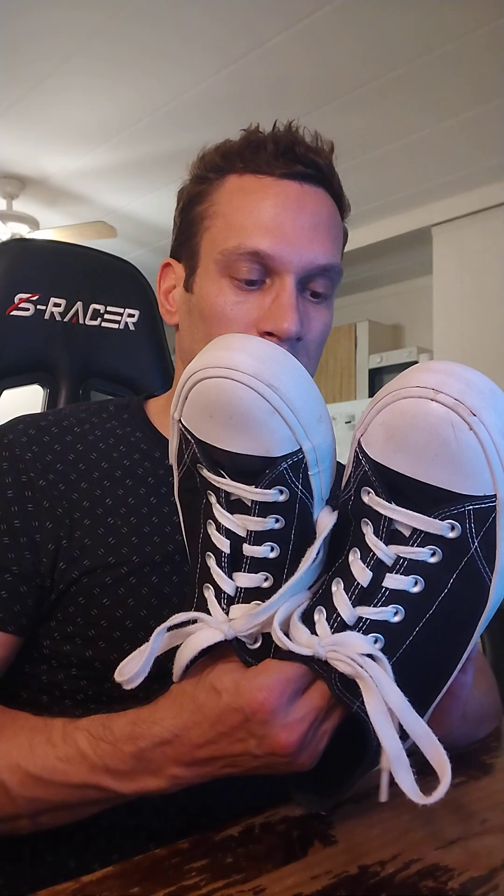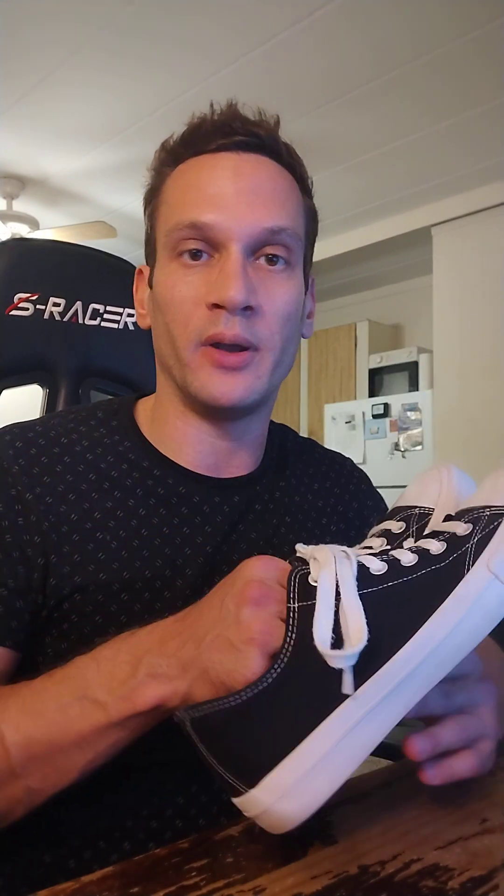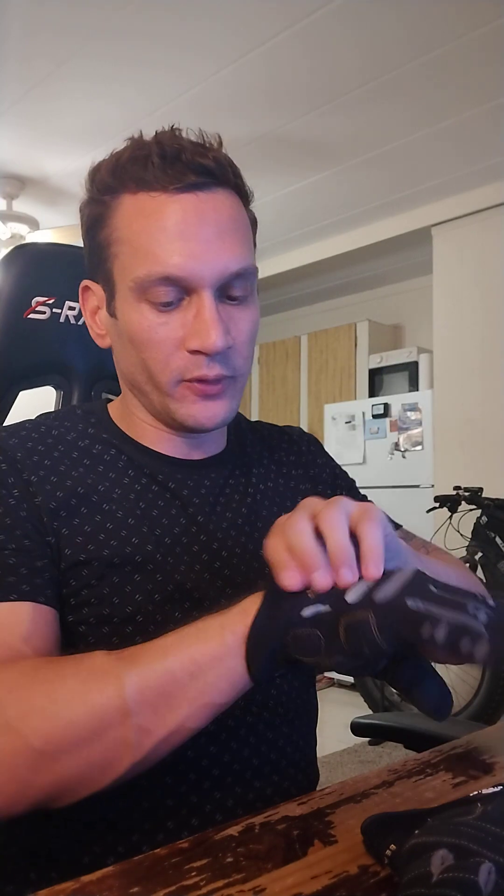Why would I recommend these cheap flat bottom shoes as opposed to more expensive powerlifting shoes? Price for one, but even more important is the fact that they have that flat bottom, meaning that when you're doing heavy barbell moves like squats or deadlifts your foot is sitting flush with the ground. That's unlike running shoes which have a bunch of cushioning on their sole and you can rock from all that weight. Powerlifting shoes are just too expensive — they're like $100 to $125. Once you wear these out, all you have to do is buy a new pair for $23. It's not going to break the bank.